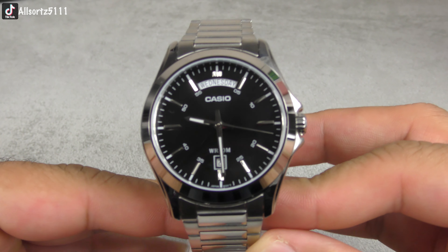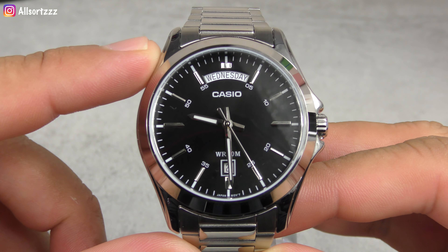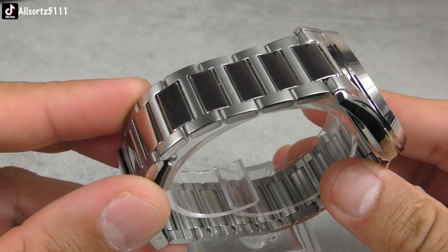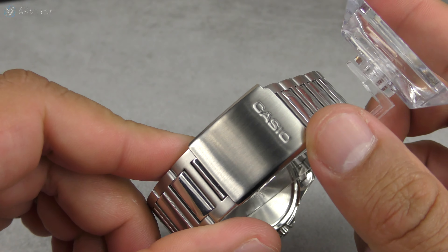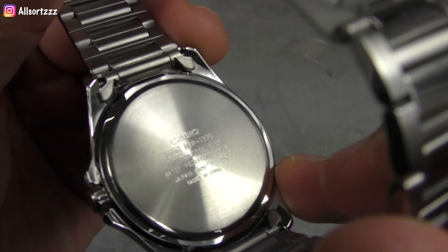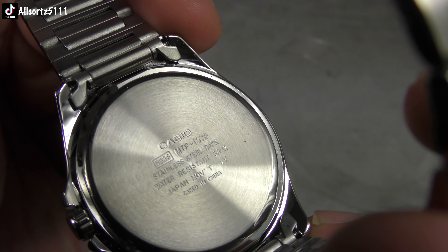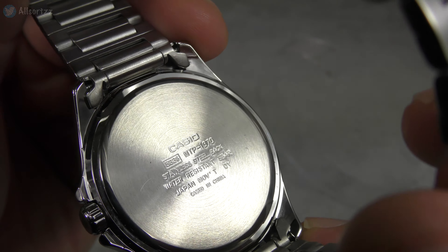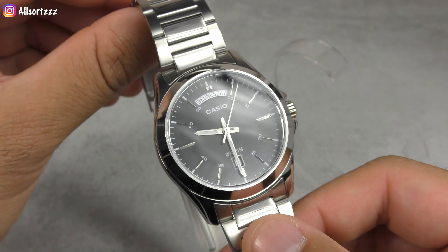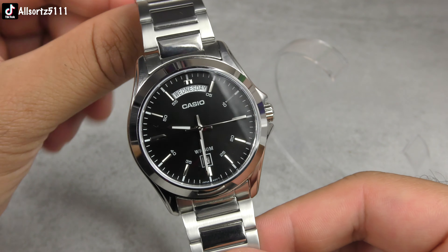What do you think of the watch so far? You can get it in different dial colors — I opted for the black one as that's my favorite color. Not only do you get the day on the watch, you also get the date, and the hands are illuminated as well. I really like the watch band too. It states Casio on the clasp, and on the back of the watch you've got the Casio stamp with model number MTP-1370, stainless steel, water resistant, Japan movement, encased in China. Here is the crown. I actually really like this watch — it looks premium and similar to the luxury day date.